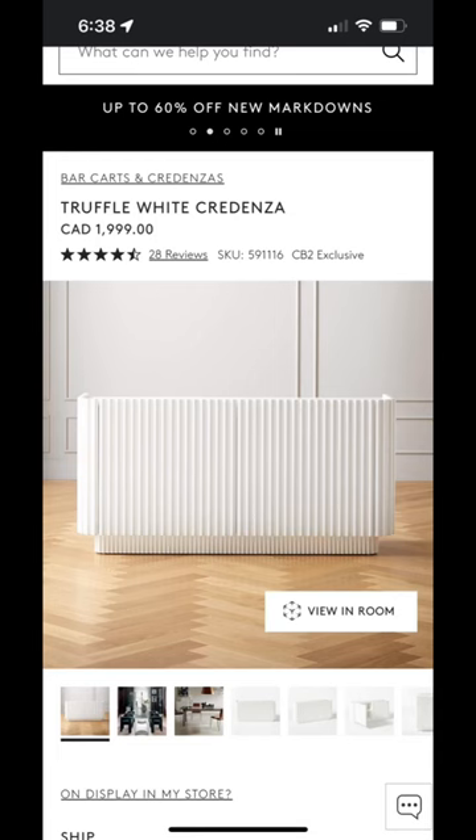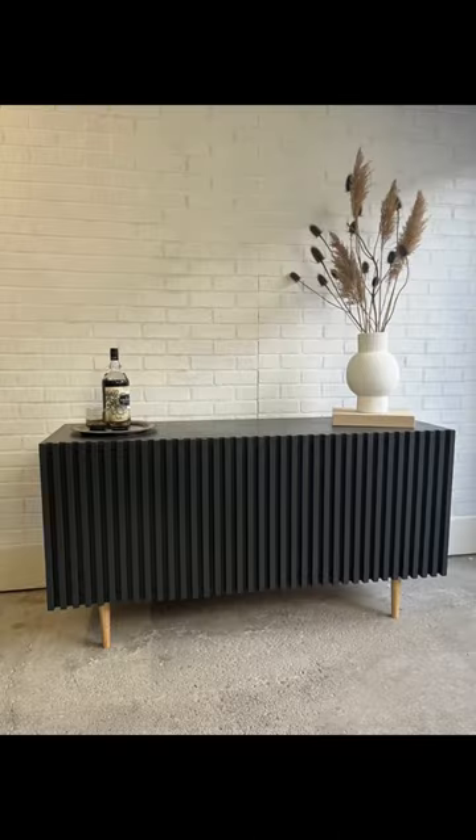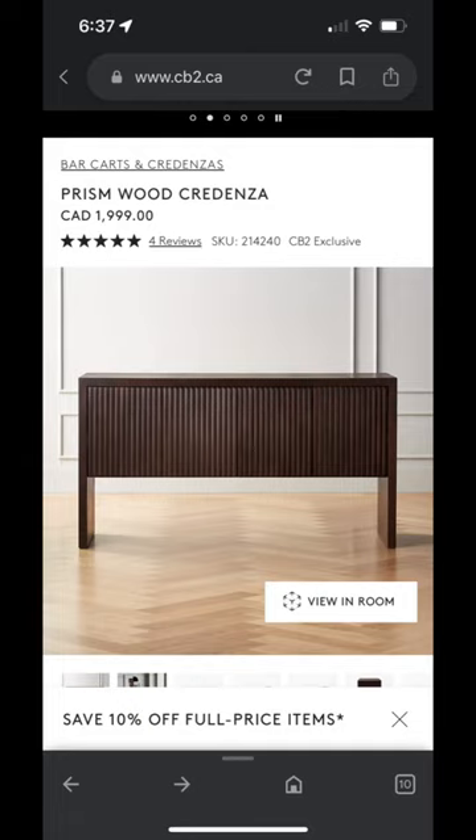As a reminder, this is the $2,000 inspiration piece from CB2 and this is the piece that I created for $100. CB2: $2,000. Warren: $100.